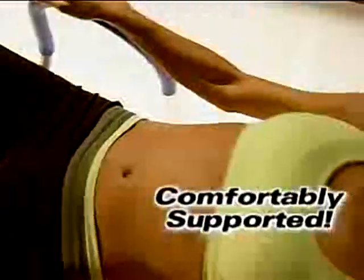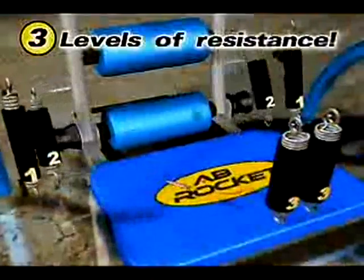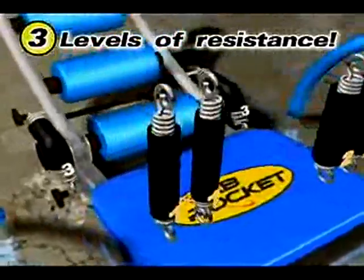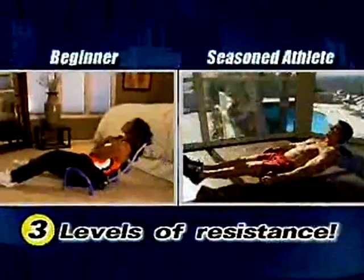With the Ab Rocket, the design supports your neck and back so you can tone your abs doing crunches, reverse crunches, and side exercises that are now made easy. Ab Rocket adjusts to you with three sets of cylinders to adjust your resistance level, so whether you're increasing strength as you progress or adjusting to your fitness level from beginner to seasoned athlete, Ab Rocket has the right momentum for you.